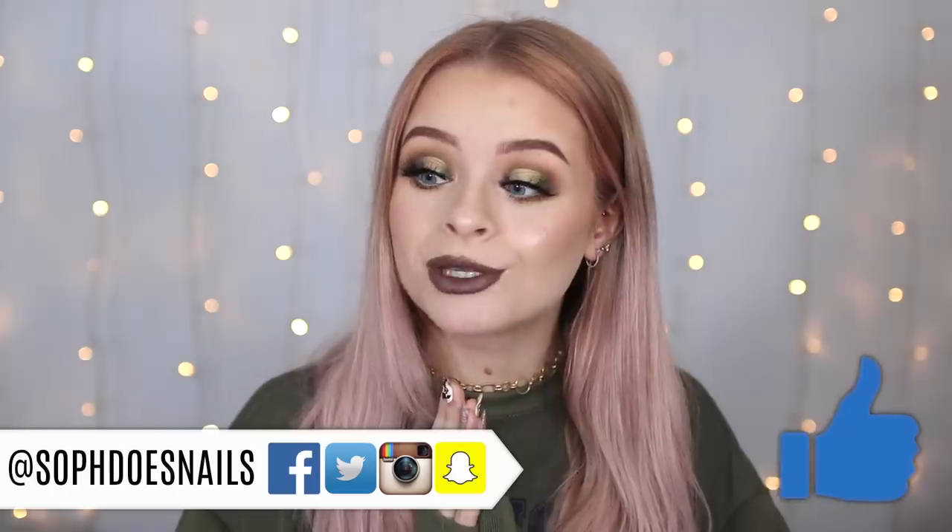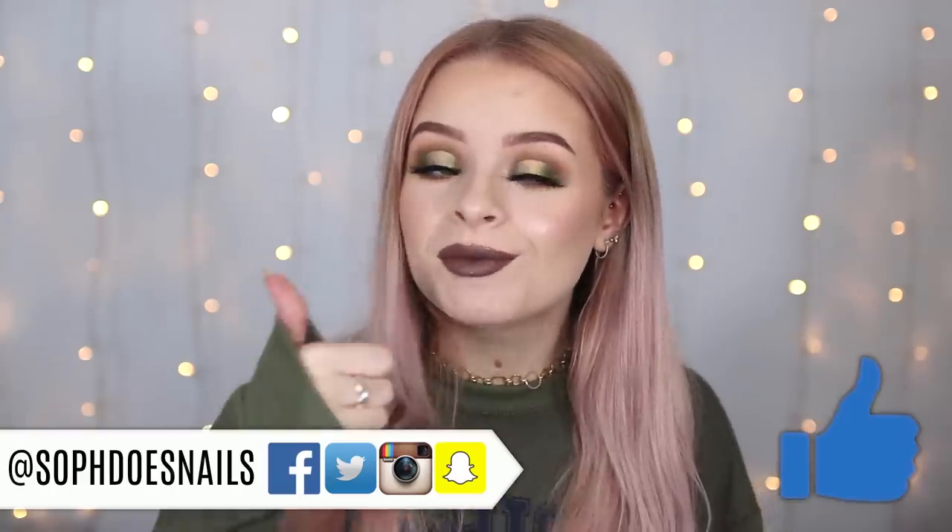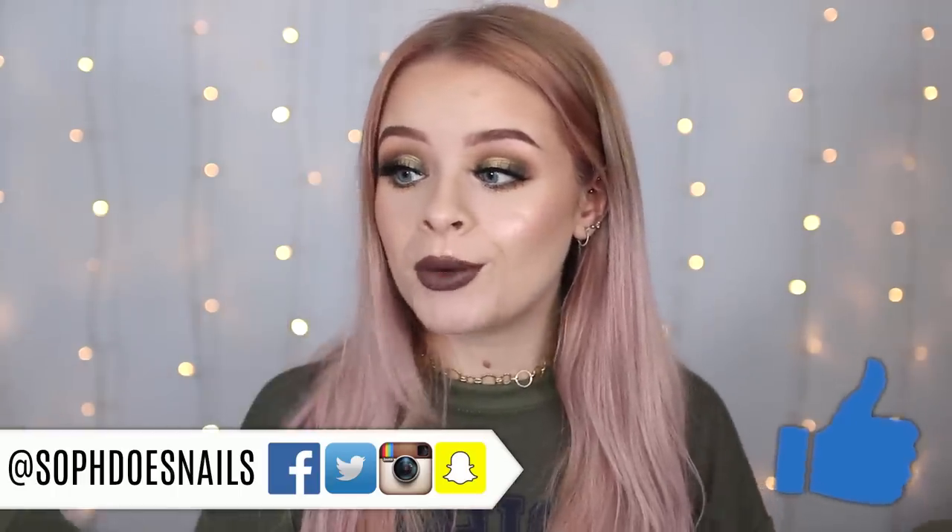If you're watching this video right now and you never normally give videos a thumbs up, I would really appreciate it on this one. And if you're new here and you want to subscribe, make sure you hit that little button down there. Just so everyone is aware, I would normally have cushions behind me but my cat is asleep on one of them and I don't have the heart to move him, so we're just going to have a bit more of a plain background today.